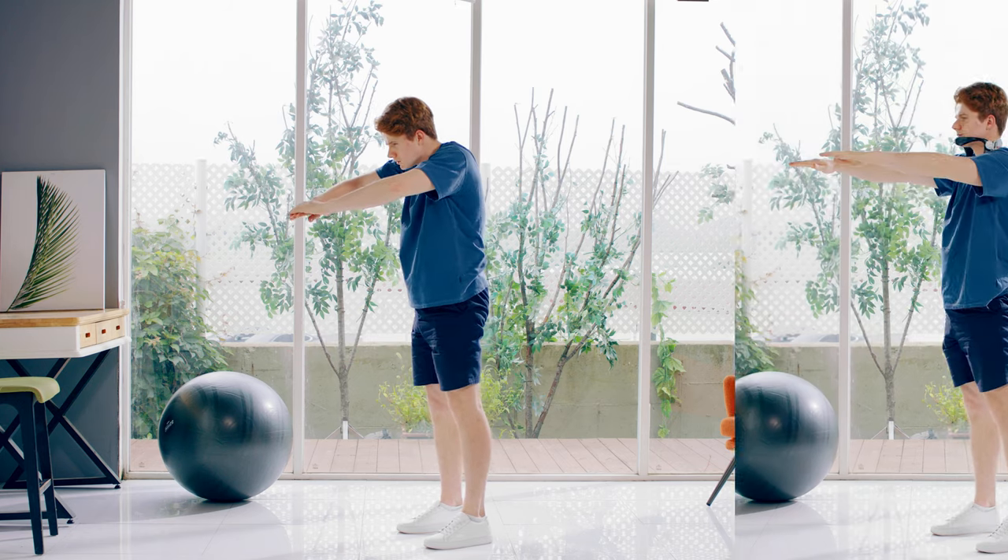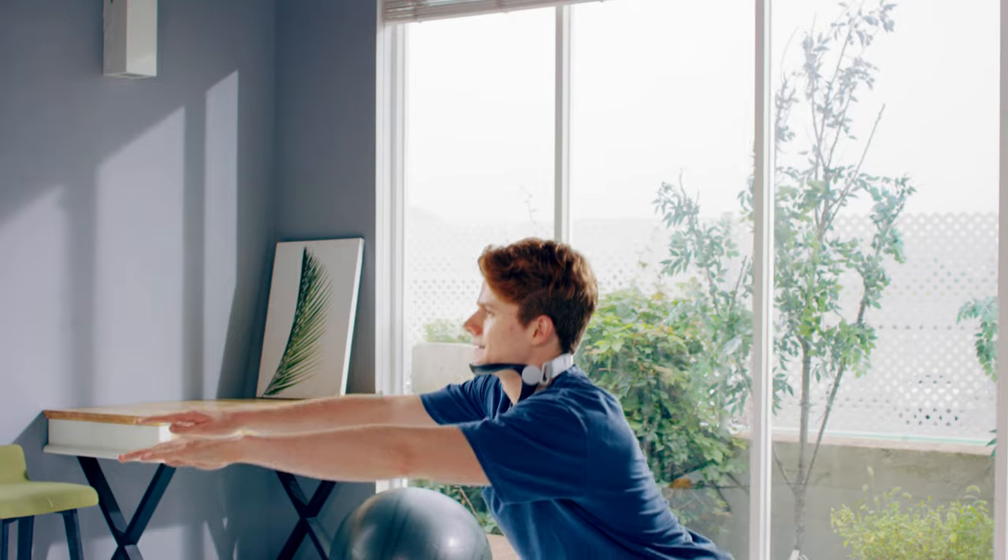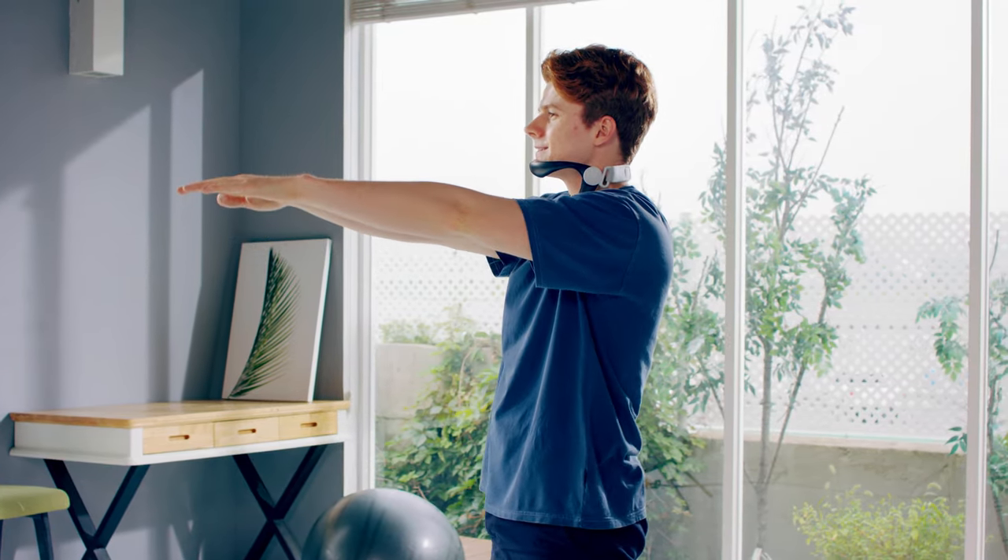Posture is everything when it comes to working out. The Neck Supporter allows you to maintain great posture for greater benefits, to reach your goals faster.